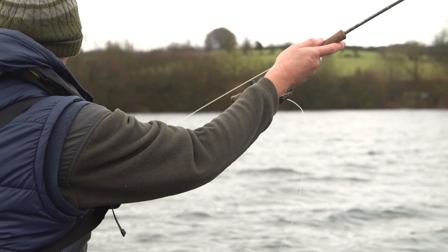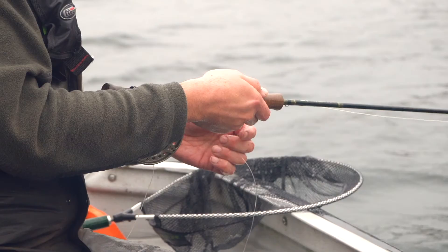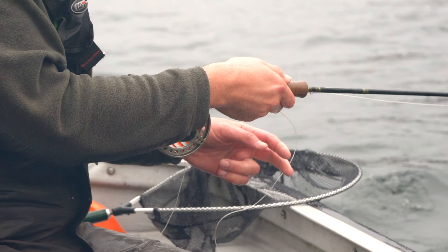Another thing I like to do while stripping and retrieving fairly lively is to keep the strips small, rather than doing big pulls like you see some anglers doing. The reason for that is if I get a take, I've got a lot of space to strike into. Whereas if I do long strips and my hand is at the bottom, I obviously can't catch up the line as easily. So I like short and sharp strips.